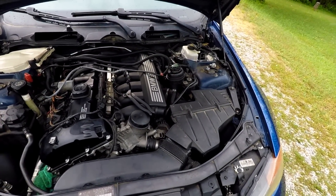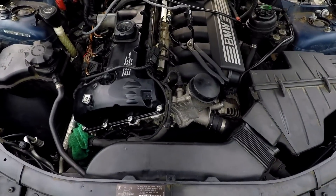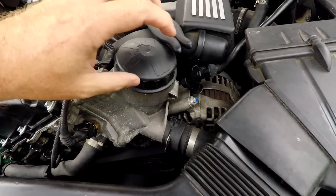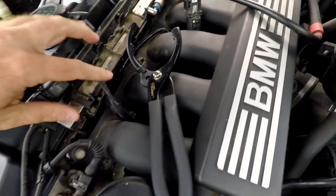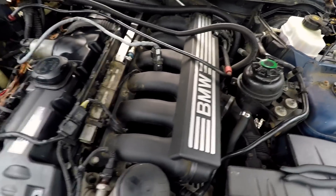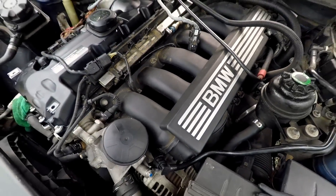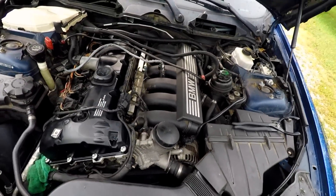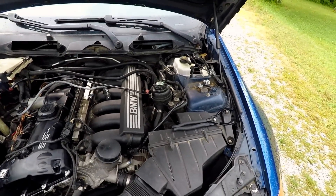We're getting ready to do the valve cover gasket so the cowling's out — you're going to look for a few things up here. First of all, check for oil leaks. Is the oil seeping down? Look under the oil filter housing — make sure the gasket is not leaking. Those like to break bolts. Look at all the intake manifold bolts — are any of them broken? Is there an oil filter wrench laying on top of the engine? If so, that's not good. Check under the cylinder head with a flashlight on the side of the block to see if there's oil dripping down. That could be telltale signs of broken head bolts. These cars have aluminum head bolts and they like to break. Look for oil leaking from the valve cover and check for cracks in the valve cover — that's about a $150 fix for a new one.